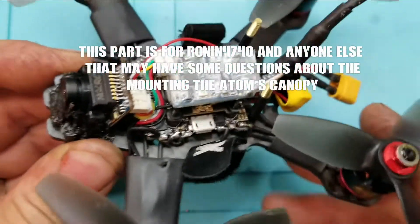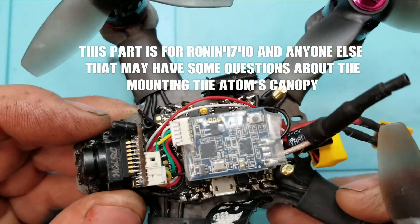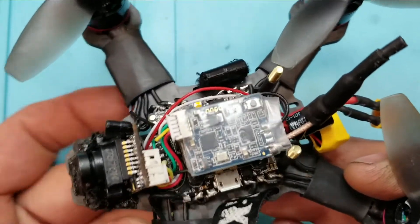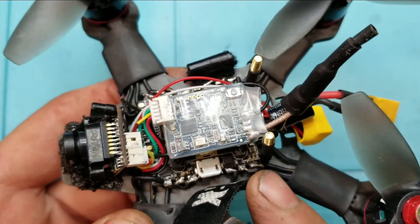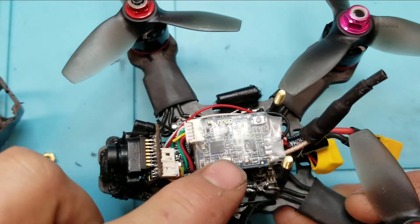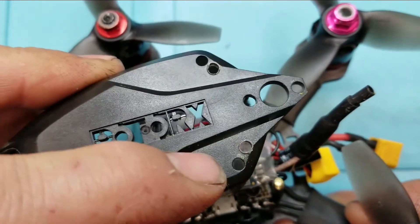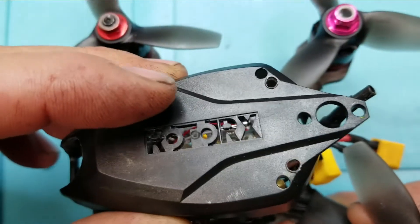Welcome back. This is a special part of the video for a member who was asking about doing this to his Adam V2 frame — I forgot to mention a couple of things. First of all, the Zeus board will cover over the holes that are typically used to mount the FC stack for the stock V2, and also ties into the hole on the canopy used to fasten the canopy down.